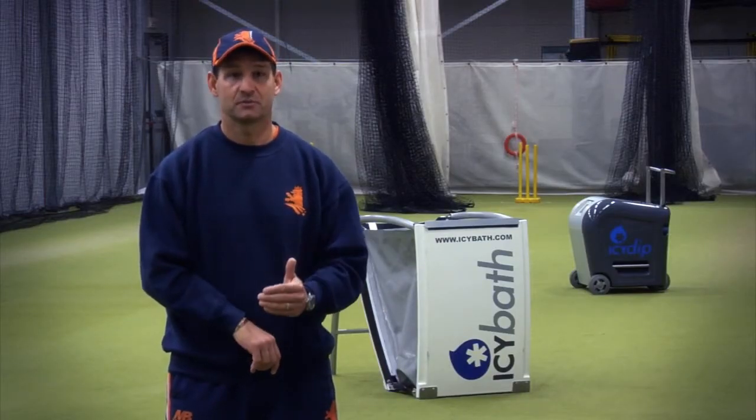My name is Peter Drennan, current coach of the Netherlands National Cricket Team. That is the challenge for a physio or a conditioning guy — to get that temperature to the right temperature and maintain it.